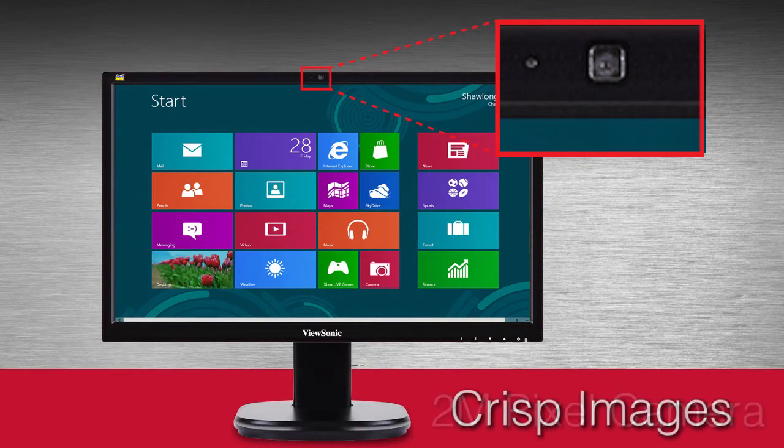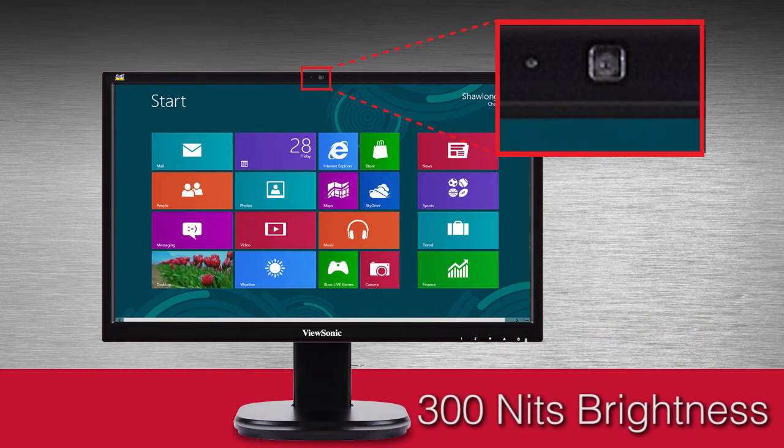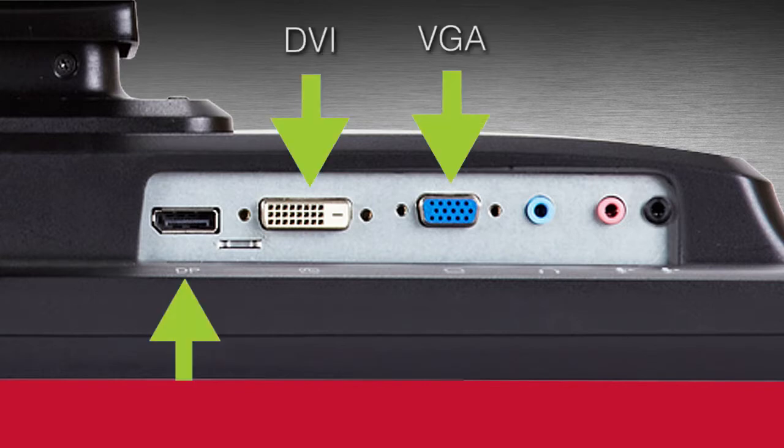Experience crisp images with 1920x1080 Full HD resolution, 300 nits brightness, and 20 million to 1 dynamic contrast ratio. And get versatile connectivity with DisplayPort, DVI, and VGA inputs.